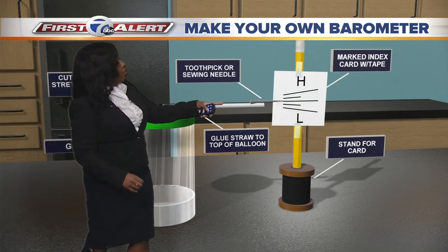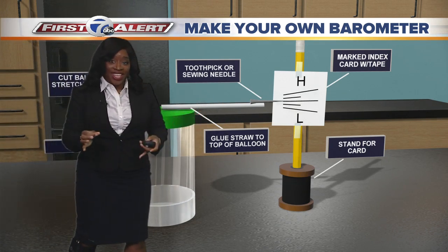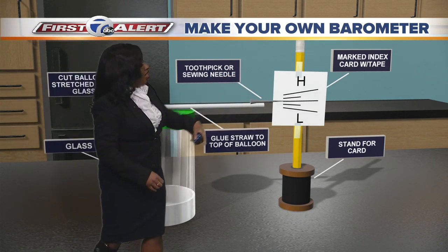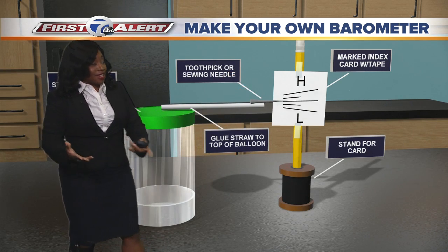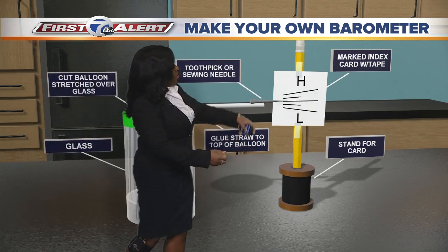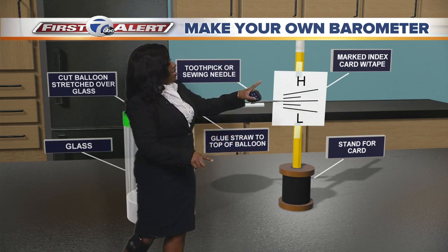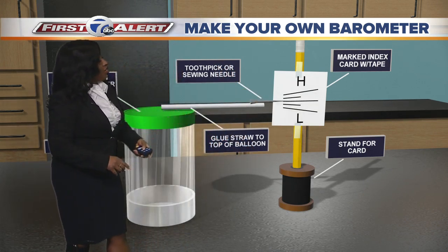You can either tape or glue the toothpick or sewing needle to the straw. This will be your pointer for that index card. In order to make that pencil stand up, you're going to want to use that spool. You're going to put the pencil into the spool and tape those two pieces of tape on that pencil with your high and your low.